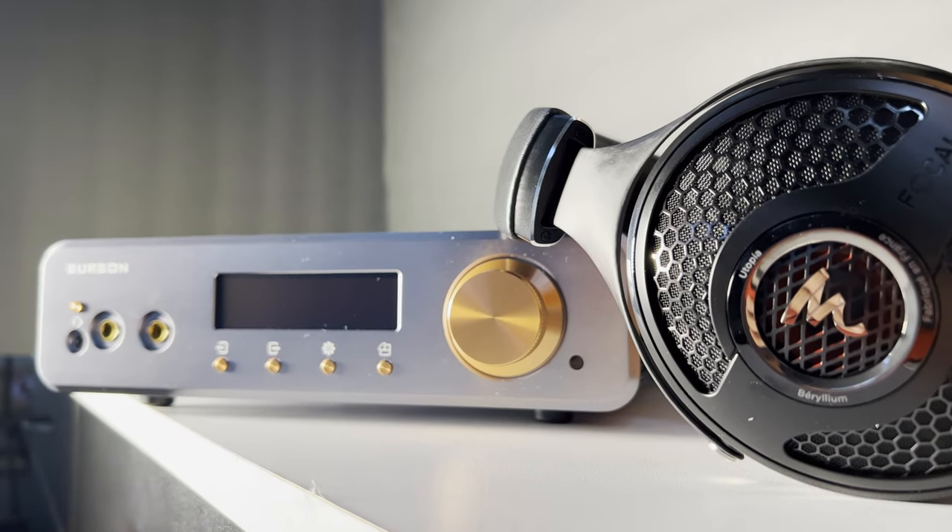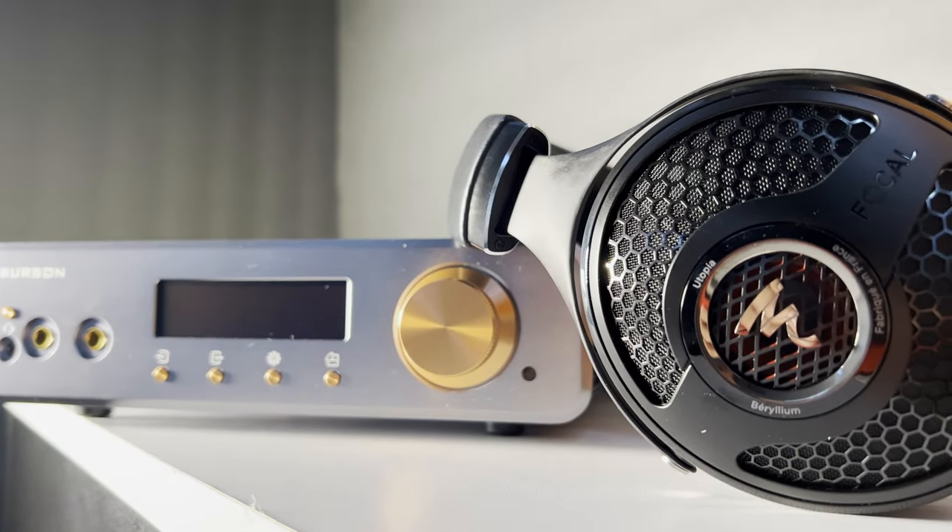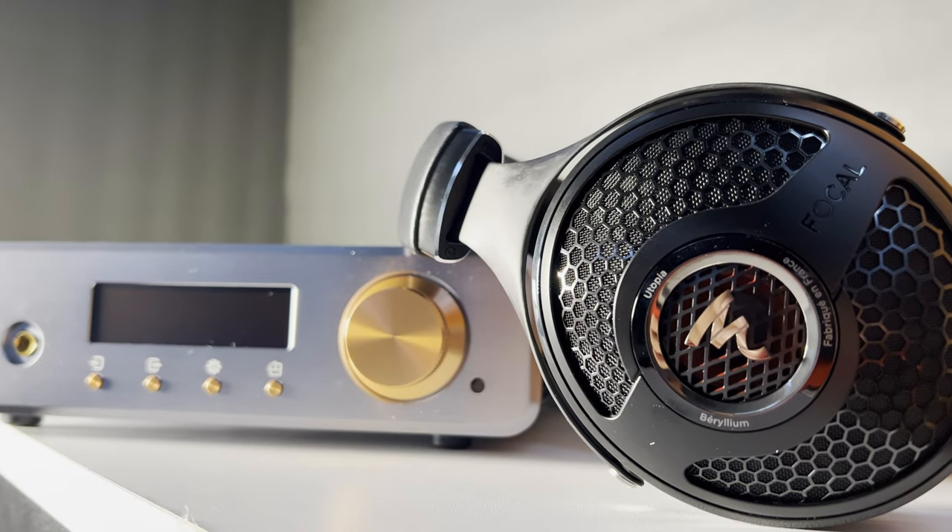The big thing is making sure that you have clean, high-quality amplification — it doesn't need to be a ton of power — and that you give it the best DAC you can. In order to really deliver that detail and resolution, you're going to need the DAC to be up to snuff to provide what Utopia can give you.